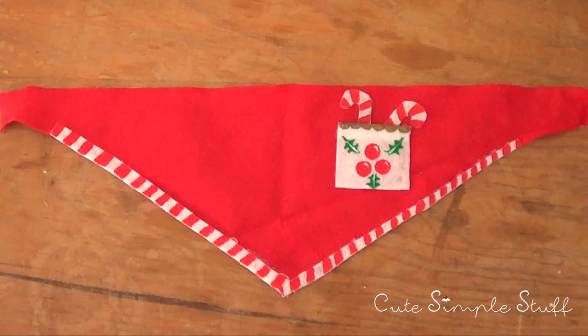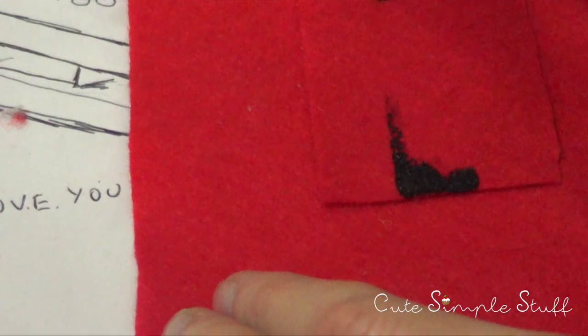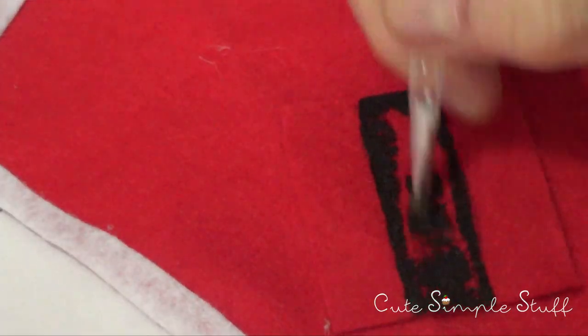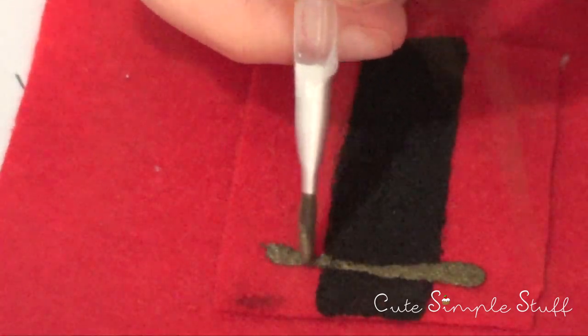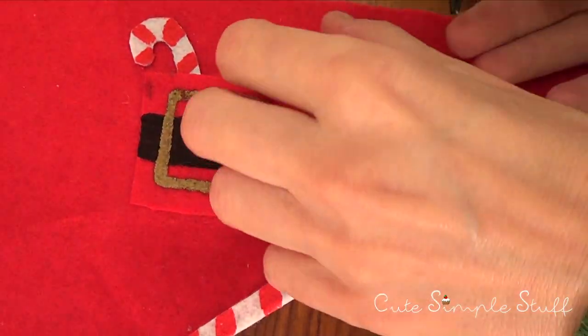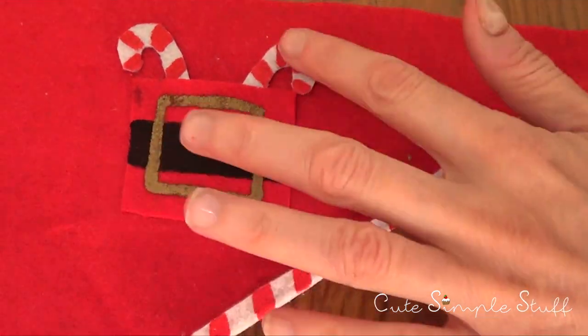For the Santa's bandana, which is for my boy dog, I start with black paint and brush to draw a belt — just a black line across my tiny pocket — then draw the buckle. It's pretty simple, just a gold rectangle. I chose gold but you can use any other color; if you want to go funky just paint it yellow. Once everything is dry, I glue the candy canes with my hot glue gun.